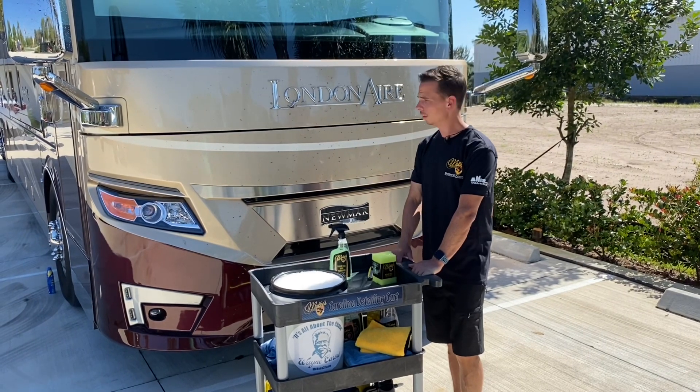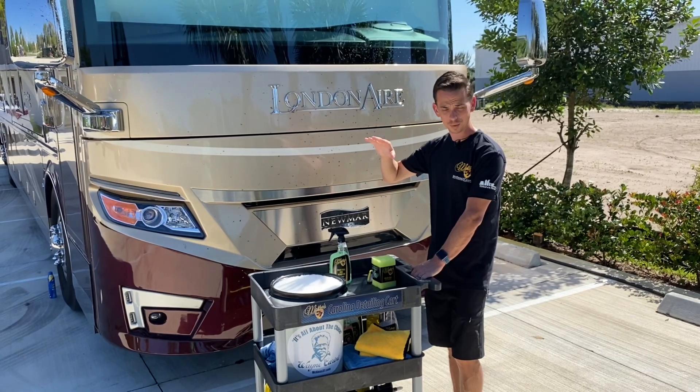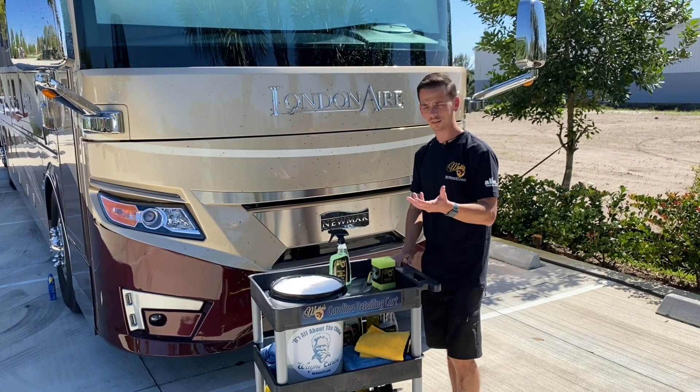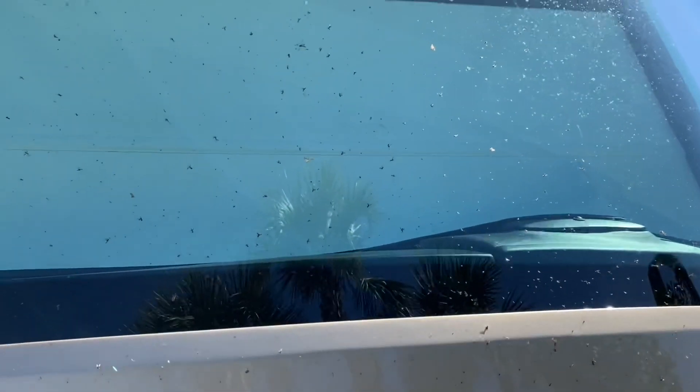Nick Rudder from McKees 37. Bug splatter is one of the most detrimental contaminants that you can encounter as you drive down the road. Bug splatter is acidic, and what will happen over time is it will etch your clear coat. Once it etches the clear coat, the only way to fix it is to repaint the surface.